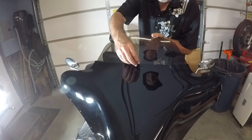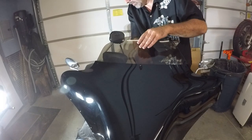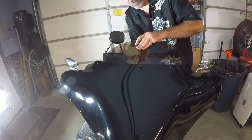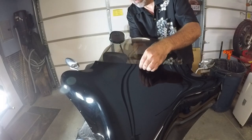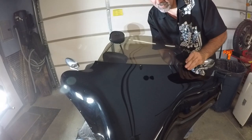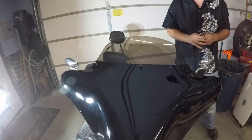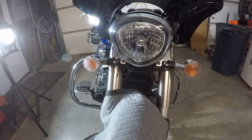I'm going to install the spoiler. Bolt through the top, washer and nut on top, washer and bolt on the bottom. You don't have to go crazy tightening it. It looks pretty good.